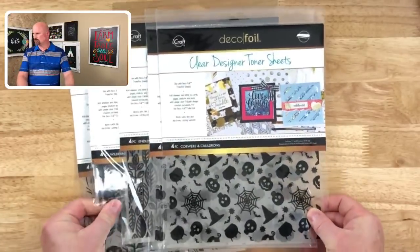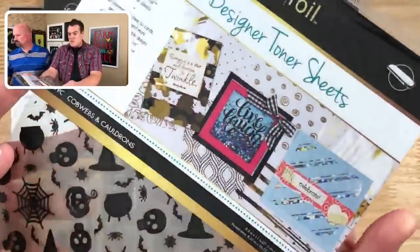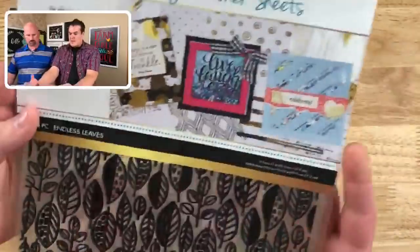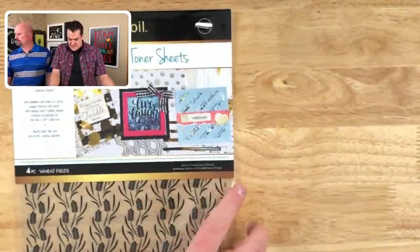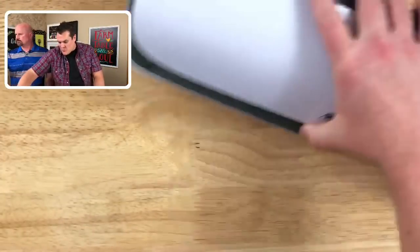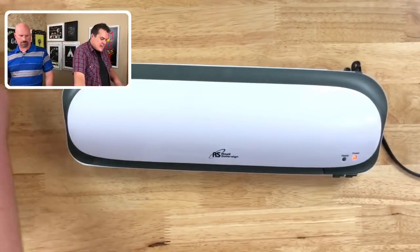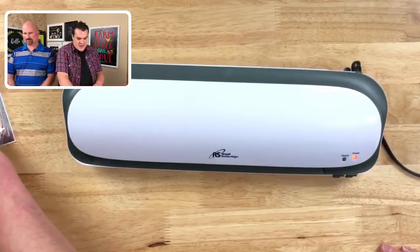We made a really fun one with hot pink that had some cow textures to it. But these ones are obviously made for Halloween. You have Cobwebs and Cauldrons, Pumpkin Patch, Endless Leaves, Wilderness, and Wheatfields. Normally we would break into making a card, but I really just want to play with all of these fun foils. I have the Royal Sovereign Laminator — this was given to me by ThermalWeb, and it's pretty nice compared to what I've been using.